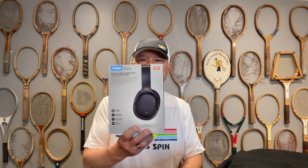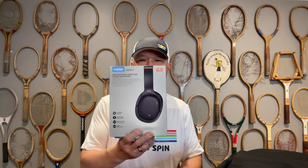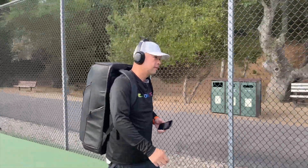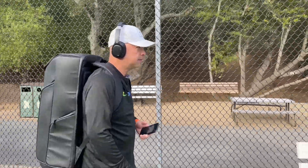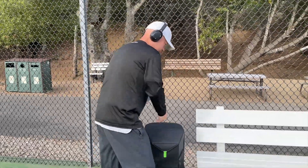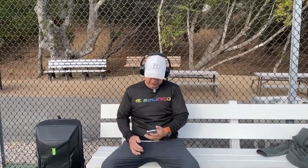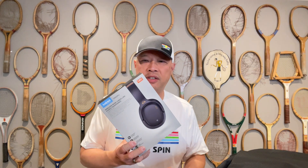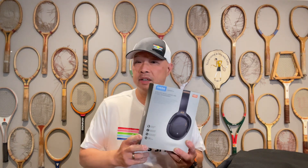For the people who want to listen to music on and off the court, my friends at Ankbit sent me these noise-canceling headphones. They're super comfortable, they cancel out all the noise you don't want to hear and put you into a state of what you want to hear — your music — on and off the court. Probably mostly off the court, but super nice, super comfortable, super light.